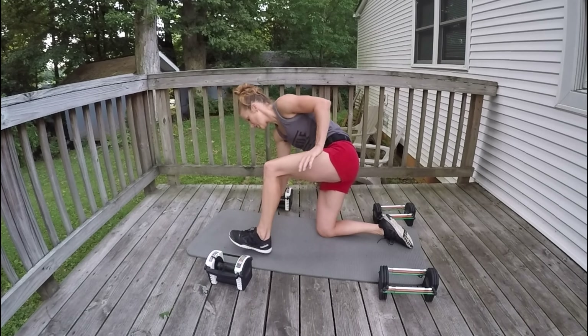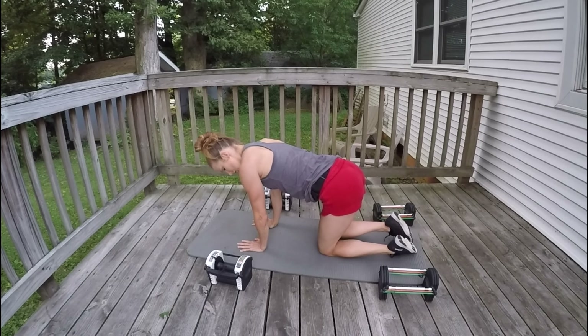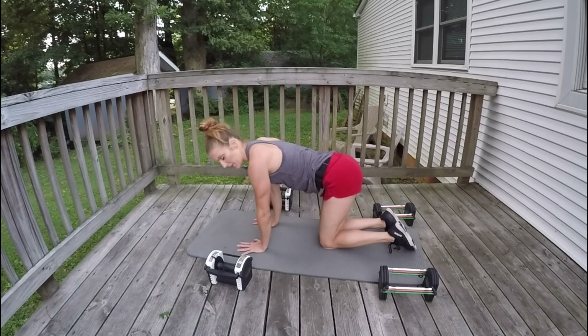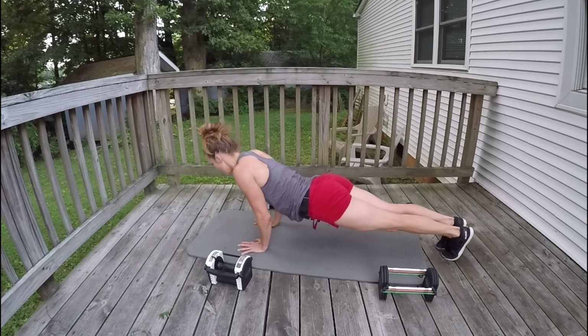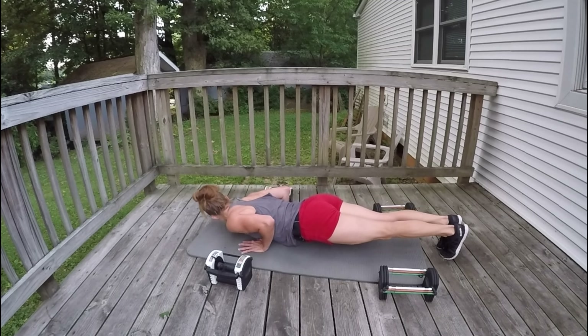Now triceps push-ups. I want your hands in close to you, directly underneath your shoulders — really close, arms scraping your body as we do this. Let's go: 12, 11, 10, 9, 8, 7, 6, 5, 4, 3, 2, 1.